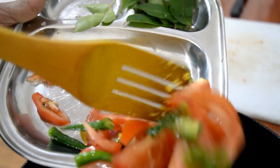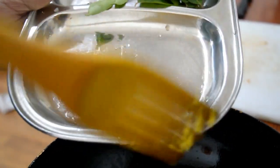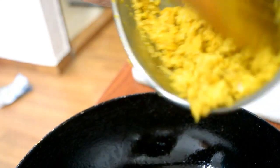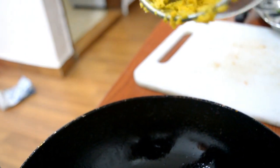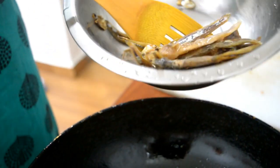We will mix it in the pan. Add a spoon of salt. We will add some salt.